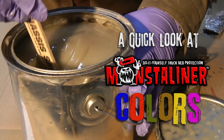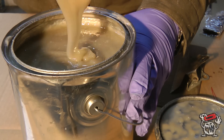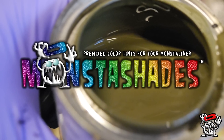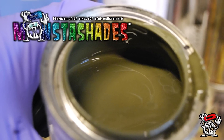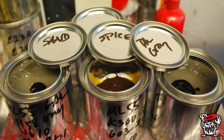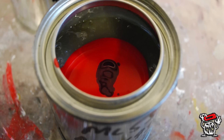This is Tintable Monster Liner with no color added. It's very thick and it's sticky. Monster Liner is tinted using Monster Shades, highly concentrated automotive grade colorants that are added at the time of use. Monster Shades are not too thick and they mix in very easily. This is some of the lab work we've done in developing Monster Shades.